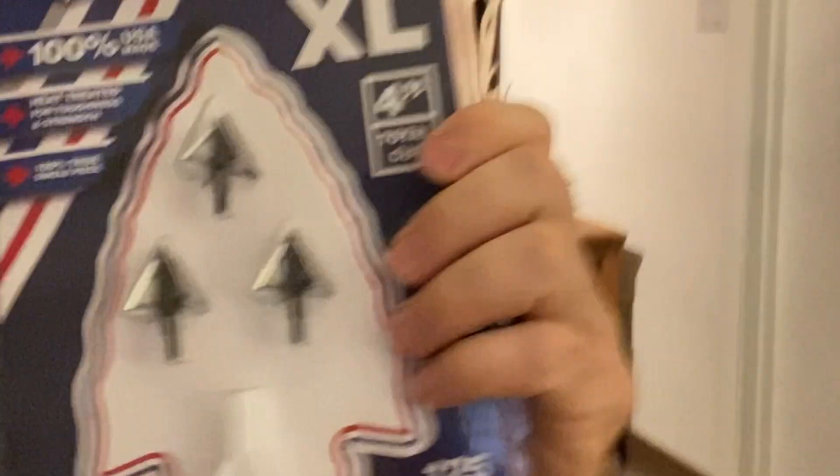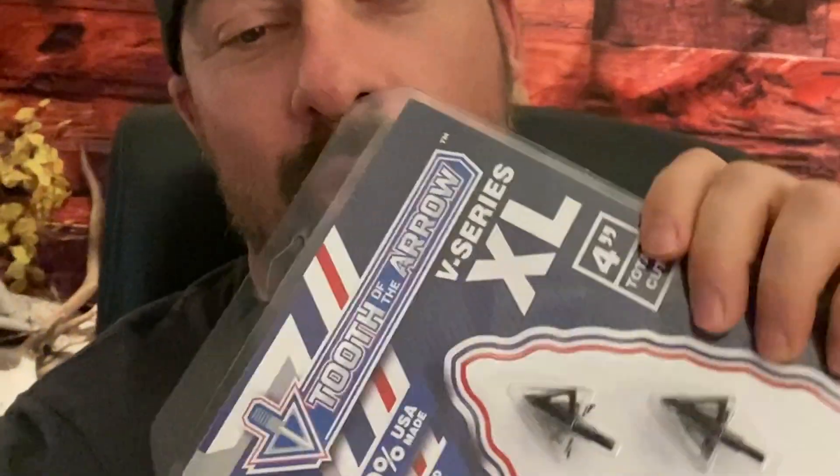I just got some new broadheads and I'm going to be testing them out. They are by Tooth of the Arrow — let's get a close-up on those. They are a carbon steel fixed blade, 125 grain. I like a fixed blade broadhead and I like carbon steel — super tough. I'm not afraid about the penetration or the toughness if it's got to go through bone. The only thing I'm worried about is how they're going to fly, so we're going to test them out right now.